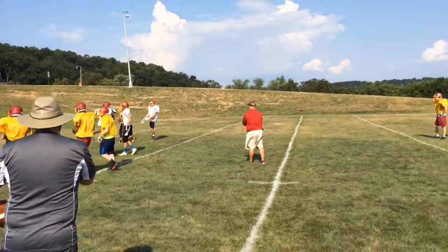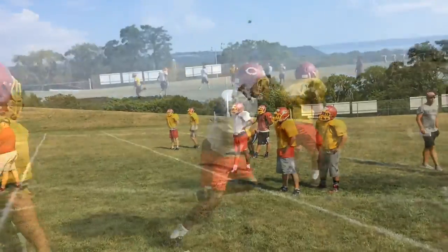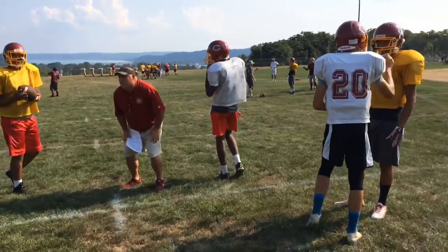All right, turn her out! Go up ahead! Right off my shoulder, 45 degree angle.